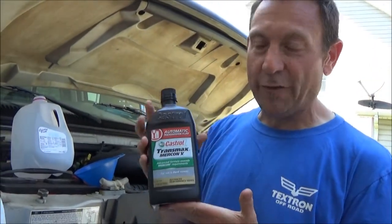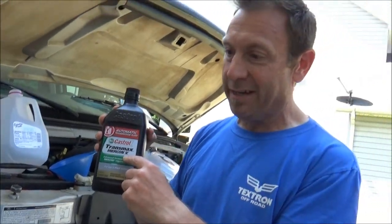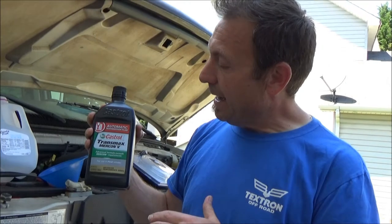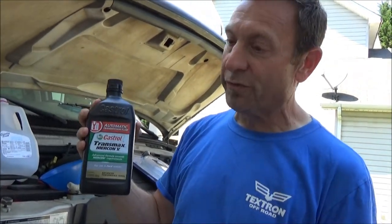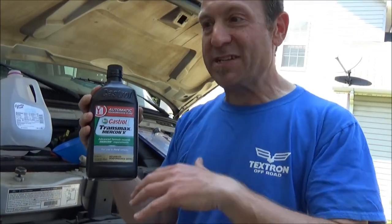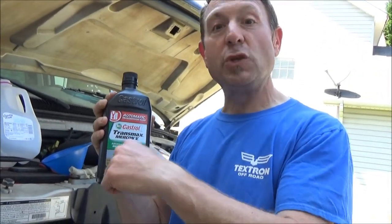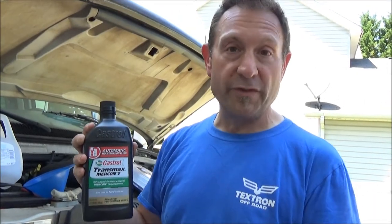Most importantly, the fluid itself. This is a Ford, and Ford uses Mercon 5 — that's the version of transmission fluid that's going to be in there. They changed this. Since this vehicle is an older one, it used to use an older version of Mercon, but now it uses Mercon 5, which is a better one. Some of these don't mix together, so make sure you know what type of fluid goes in your vehicle. This is Ford specific, but the concept is the same across the board — make sure you're getting the right stuff for your vehicle.